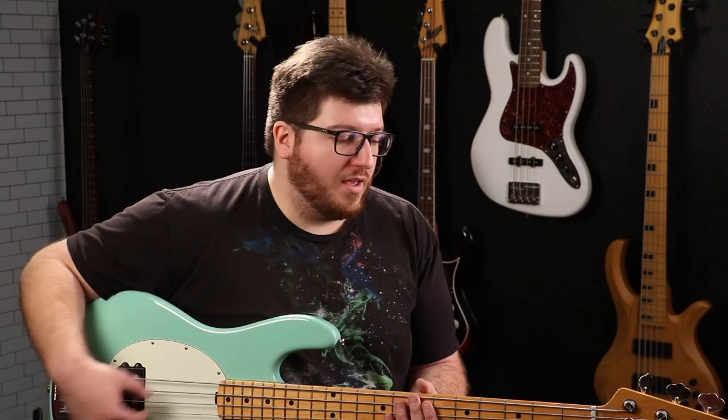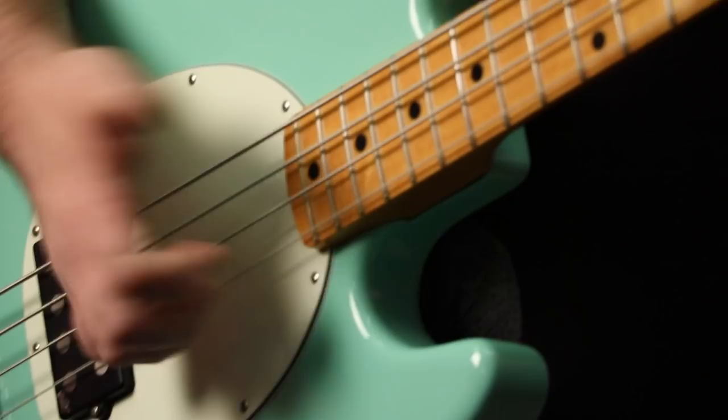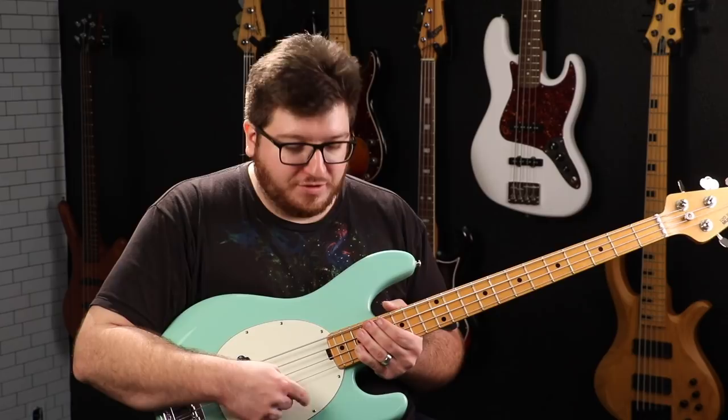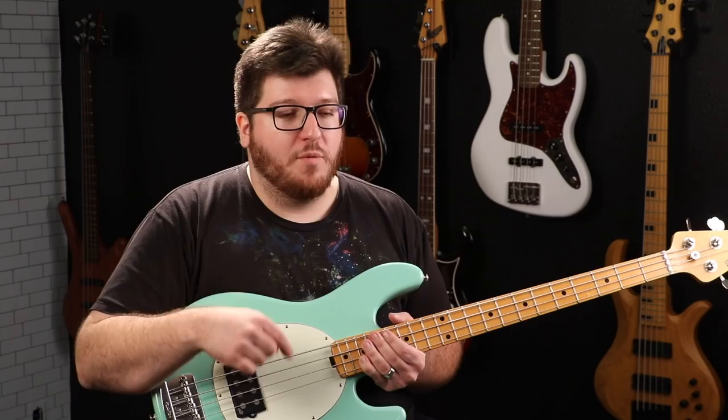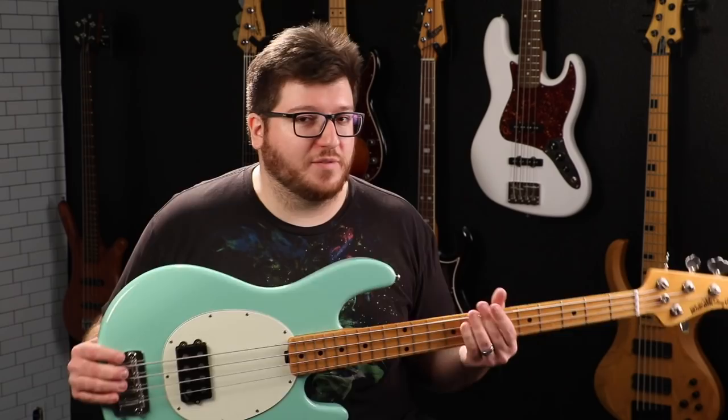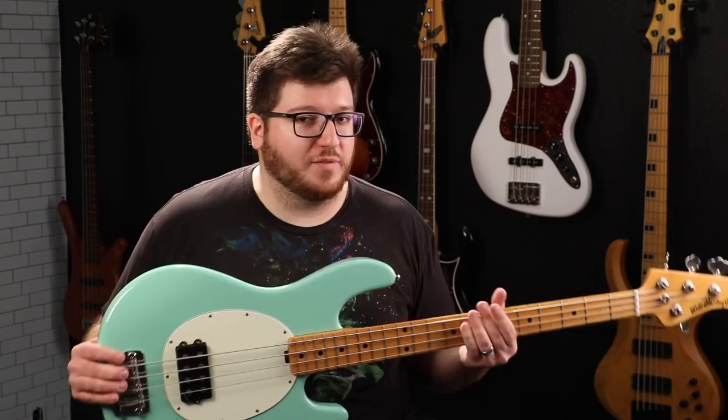It has an Aguilar brand pickup in it — this is how it was traded in. It still has the stock preamp system, but I'm eventually going to swap that out and put an Aguilar preamp system in. Interestingly, the guy who traded this in had two of these — same color, both with maple neck and maple fingerboard, same year, same condition. One had the Aguilar pickup and one did not. I got to play them both, and this one definitely sounded better overall. I also want to put a drop tuner on it, like I have on my P-Bass, since I use that tremendously.